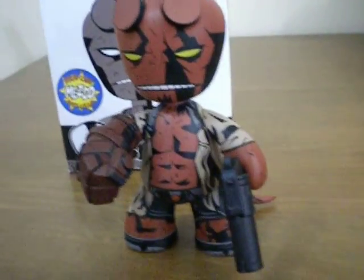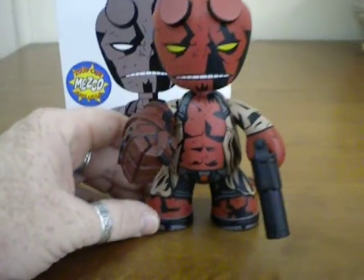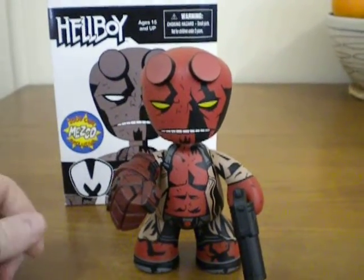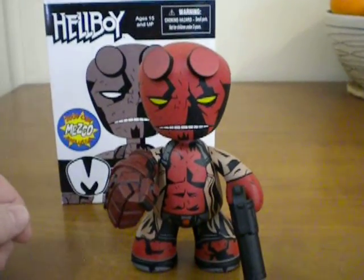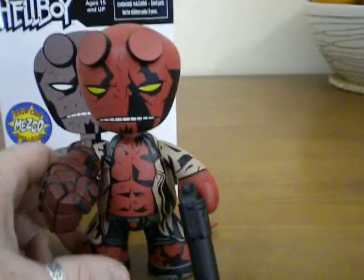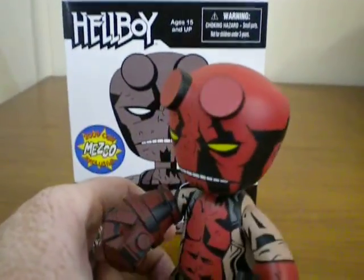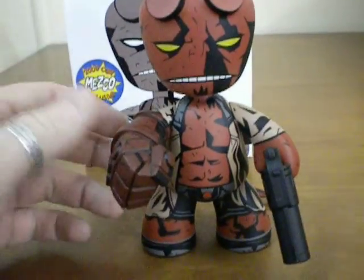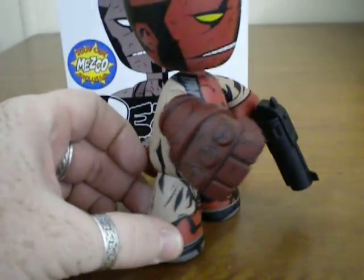Looking at the figure, straight away probably the first thing that catches your eye is the nice yellow eyeballs that really draw you into the figure. Then there's a grimacing look with the teeth gnarled, and where his horns would be protruding from his forehead. Moving down the body you can see we have the large fist — the Hellboy fist that we've all known to love.